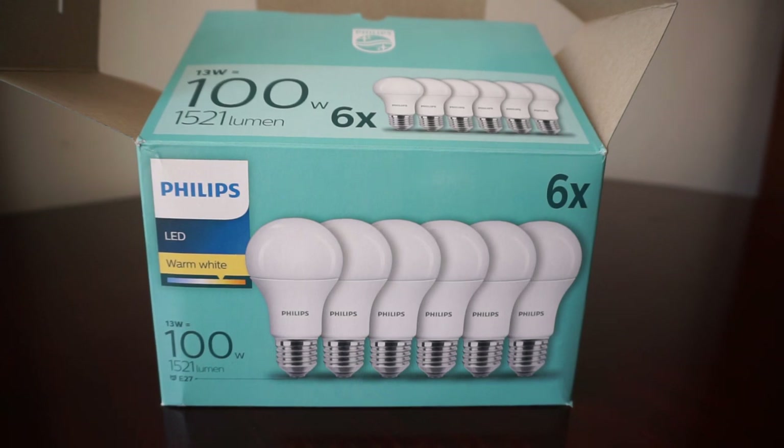In the worst-case scenario if one burns out, based on your receipt you'll be able to return it and have it replaced free of charge. This was even the case with cheap Chinese LEDs I bought in the past for my home. Now let's see how these light up.